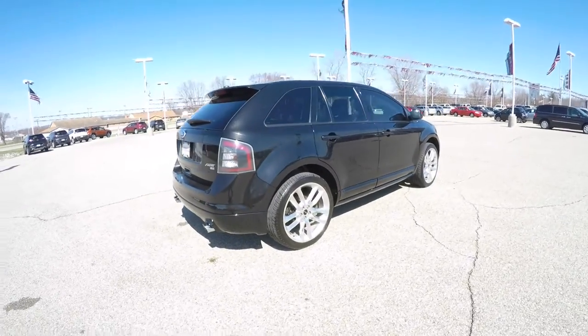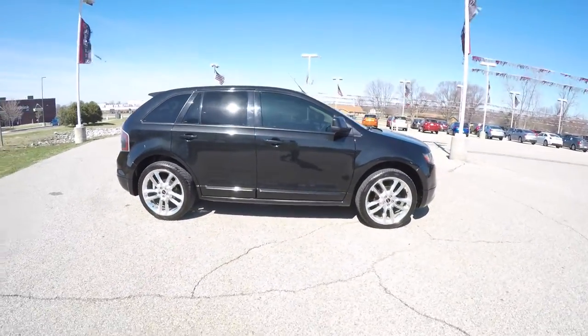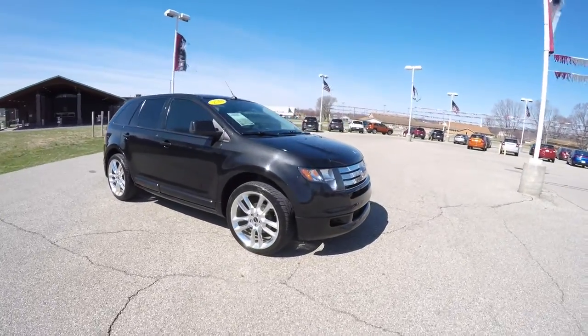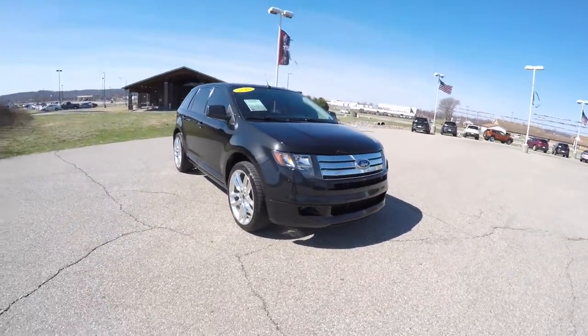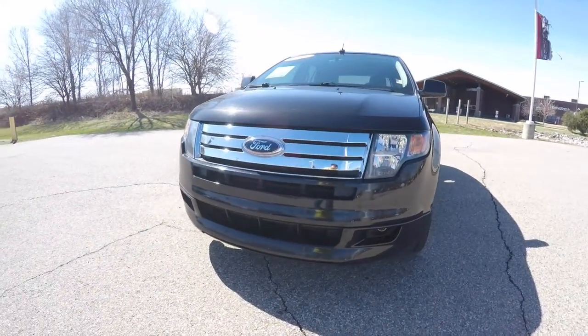This does conclude our quick walk around look at this very nice 2010 Ford Edge Sport. If you have any questions or would like to see this vehicle, please contact our showroom. One of our friendly sales staff would be more than happy to answer any questions you may have. And as always, thanks for watching.